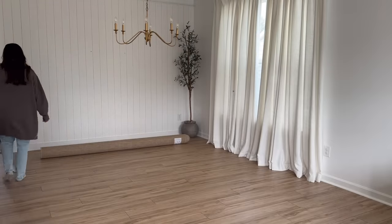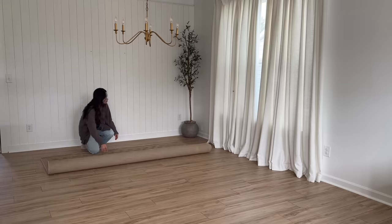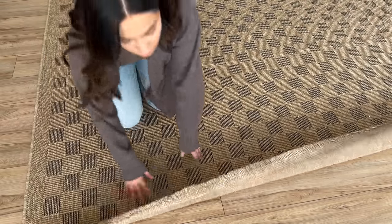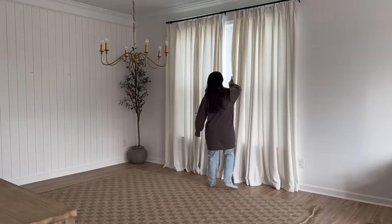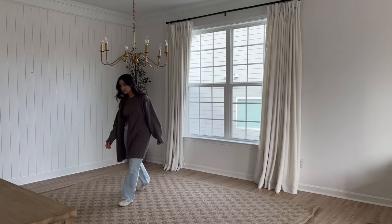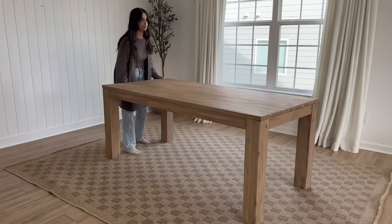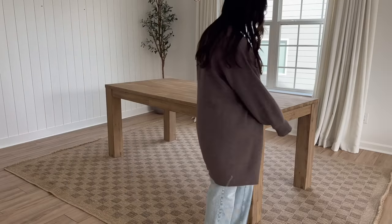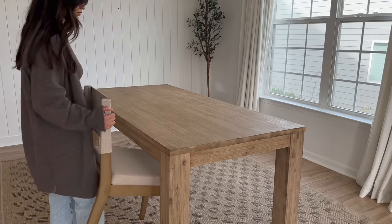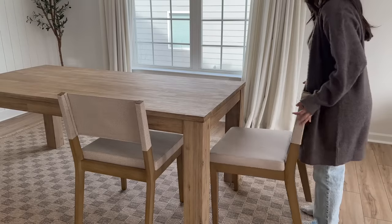I sold my rugs on Facebook Marketplace — honestly for the same price I purchased them — and bought new ones. This one is an absolute stunner: a checkered jute rug I shared on Instagram and everyone loved it. My brand new table is from Wayfair — I wanted a Pottery Barn look without the Pottery Barn price tag and I could not be happier. The Nathan James chairs were the cherry on top; they paired beautifully with this table. At this point I was screaming because I love the setup so much.